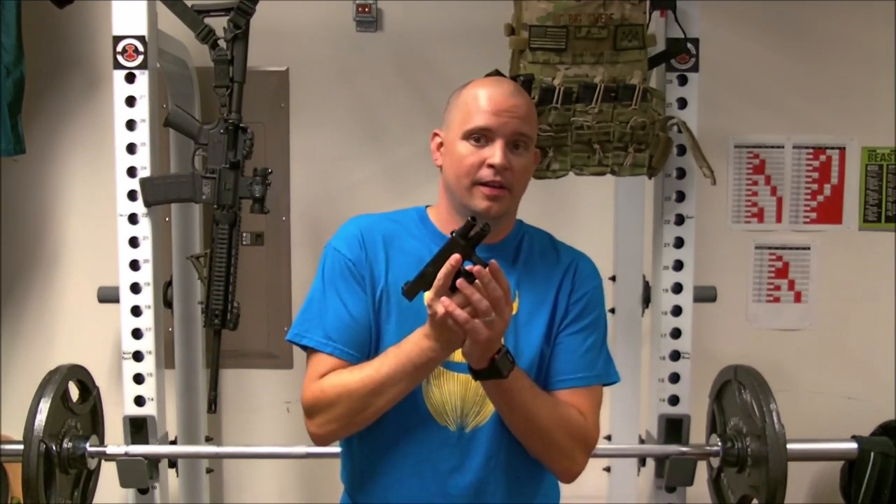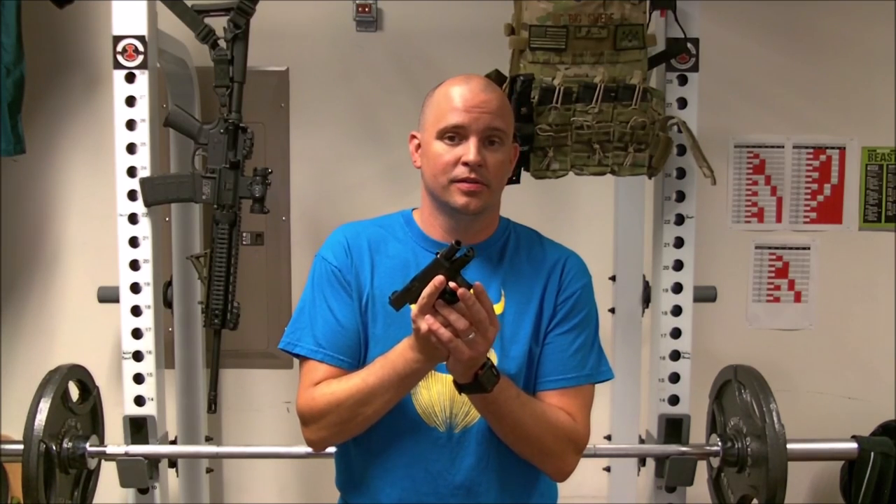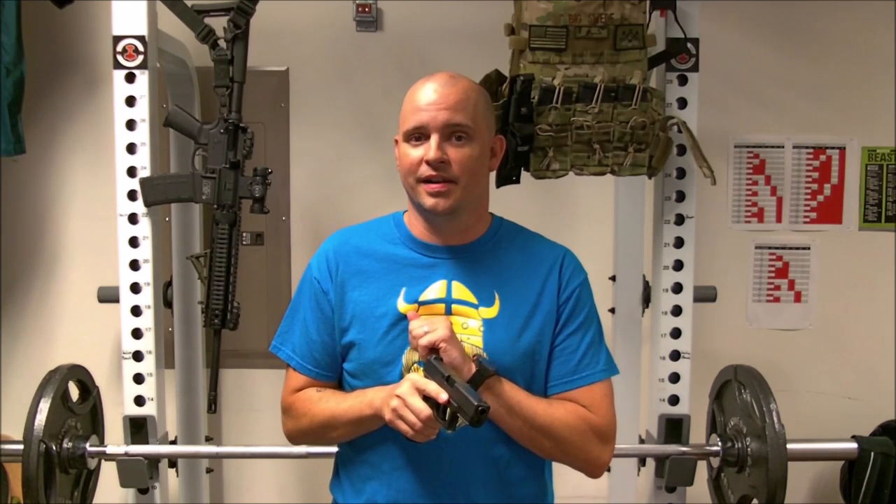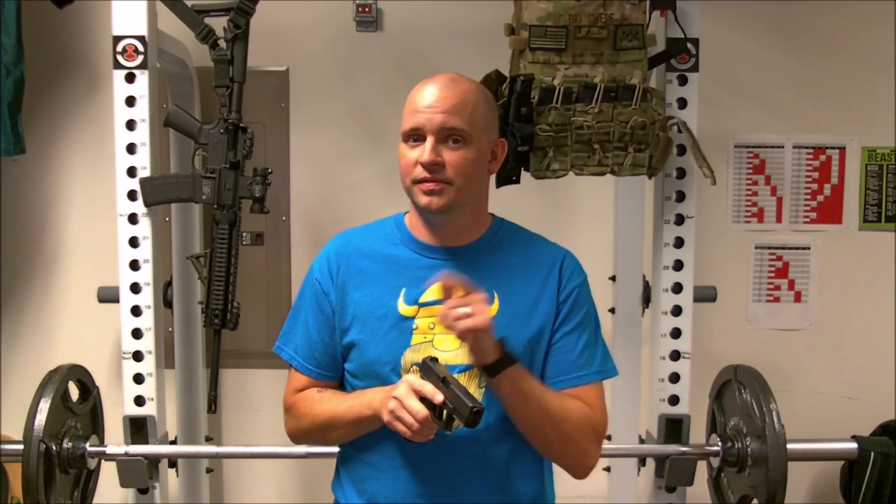What's up everybody, TacticalSweep. Thanks for watching. So you've just emptied a magazine, you're looking to do a quick reload and get back in the fight. How do you chamber a round? Do you use your slide stop lever or do you manually rack the slide? What should you do? Let's get in.